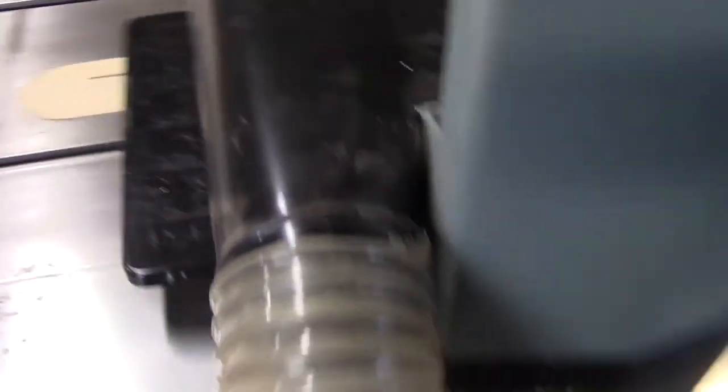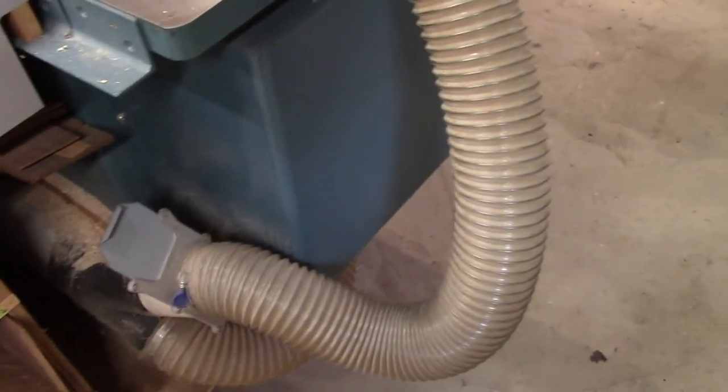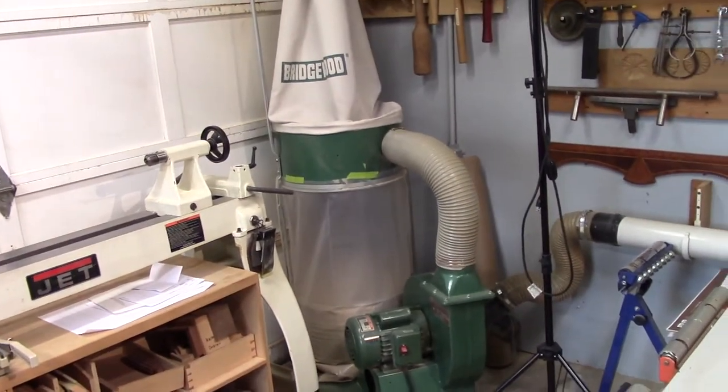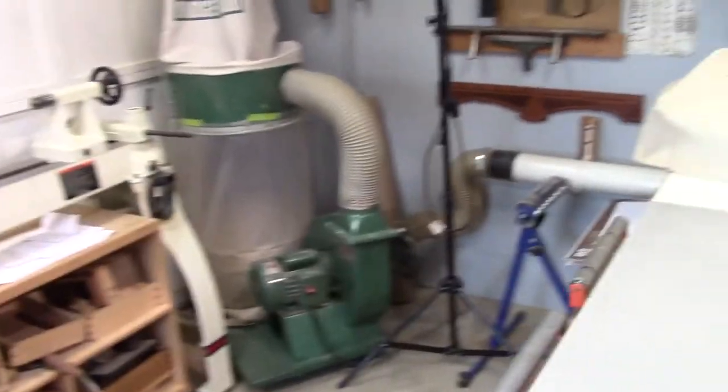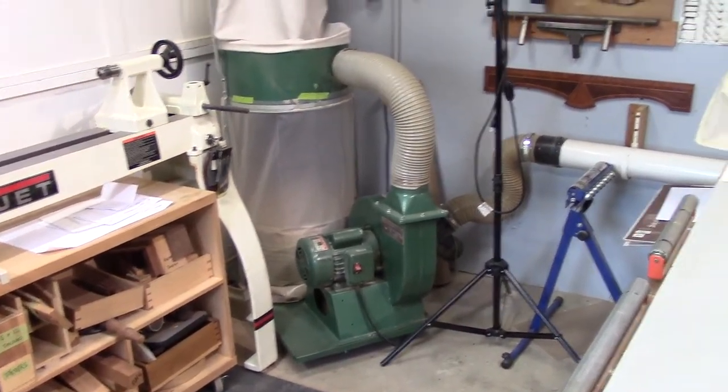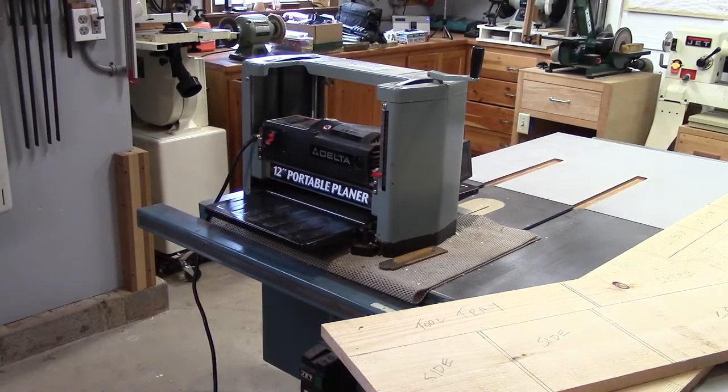I want you to see that I've got my dust collector connected to the planer with a four-inch hose, blast gate open. All the other blast gates in the shop are closed and we're bringing it into that two-horsepower dust collector over there. So let me get set up on the tripod and we'll plane some wood. This is hearing protector work, so.